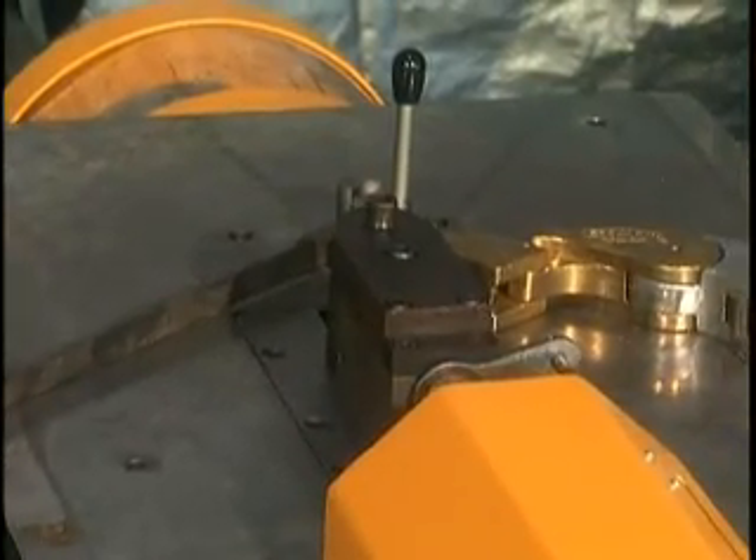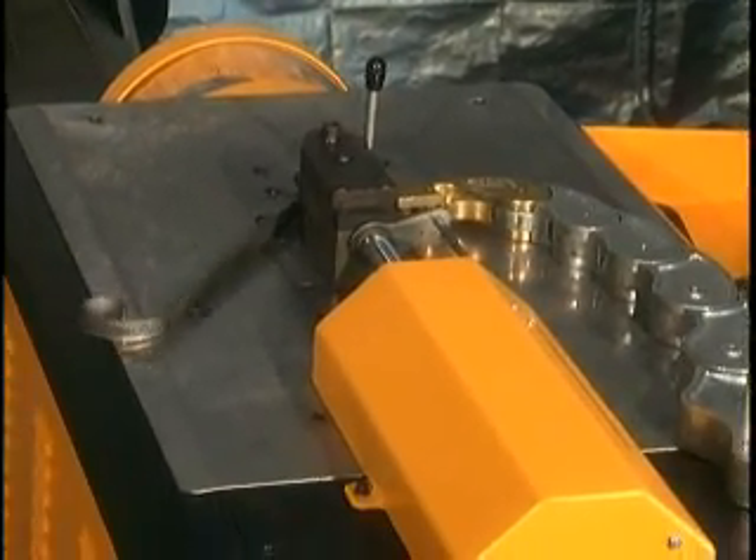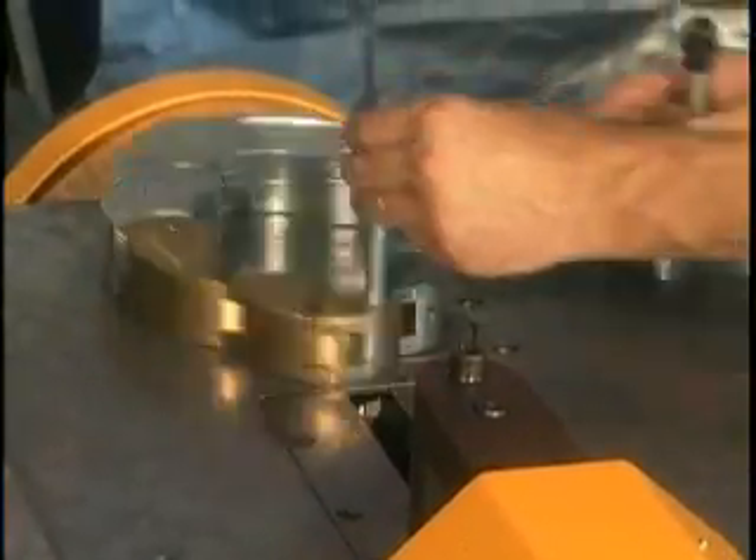The standard machine includes an accessory for producing small spirals in solid, round, or square materials. Also included as standard is the scroll chain with flexible links for creating precise ornamental scrolls.